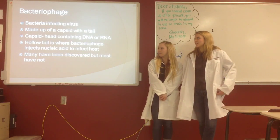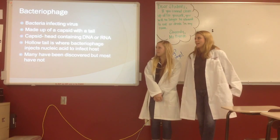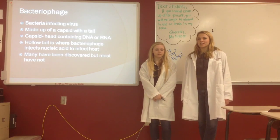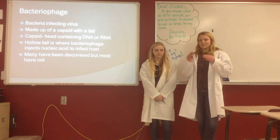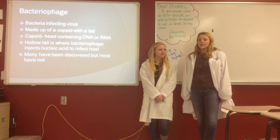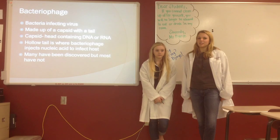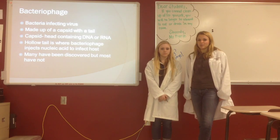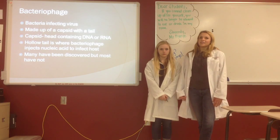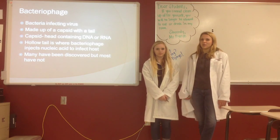What we discovered in our research was that a bacteriophage is a virus that infects bacteria, and it is made up of a capsid with a tail. The capsid is a head part shaped like a six-sided shape and it contains the DNA or RNA. The tail is hollow, and when the bacteriophage attaches to a bacteria, it injects its nucleic acid through the hollow tail. And most of them are novel, so many have not been discovered.